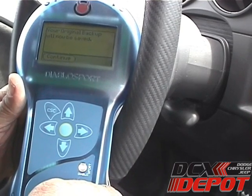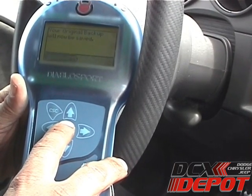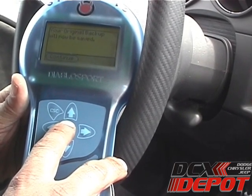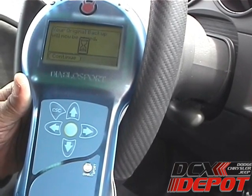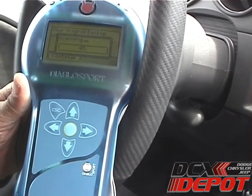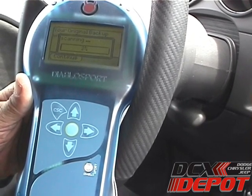Now it's telling us the original backup will be saved. This is the tune that came stock on the vehicle — it's going to be pulled off and put onto the Predator in case you ever want to go back to stock. Right now it's pulling the stock tune off. This takes quite a bit of time so we'll go ahead and fast forward.